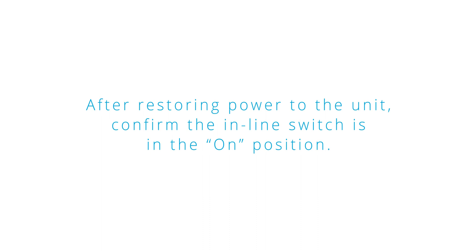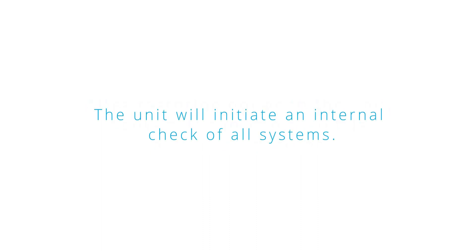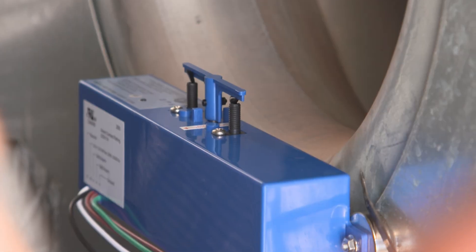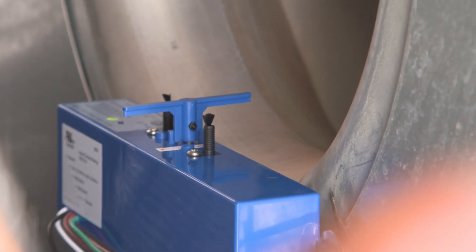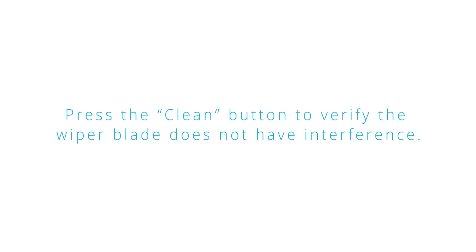After restoring power to the unit, confirm the inline switch is in the on position. The unit will initiate an internal check of all systems. If the auto cleaning wiper blade is not in the home position, it will move to the home position in series with the airflow. Press the clean button to verify the wiper blade does not have interference.